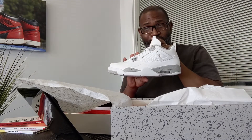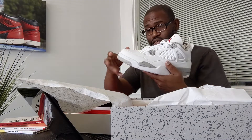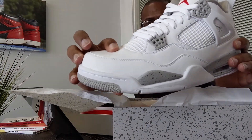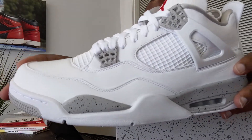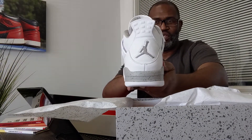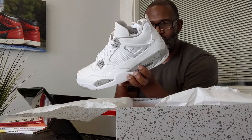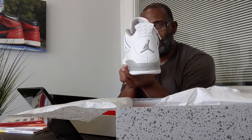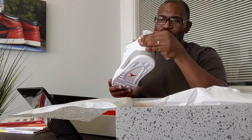They actually look like an OG kind of colorway from '89. The leather is nice too — not bad, soft to the touch, and it looks a little tumbled in different places. You got the Jumpman on the back once they stopped using the Nike Air. I got comfortable seeing the Jumpman more than the Nike Air, but that's neither here nor there.